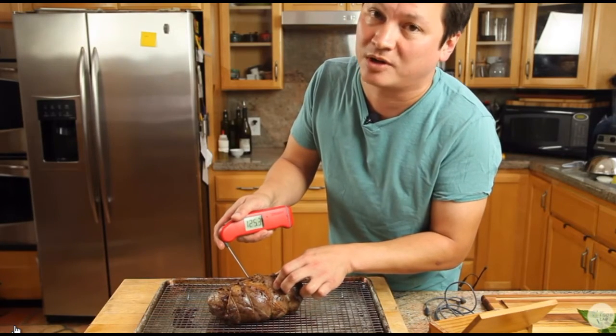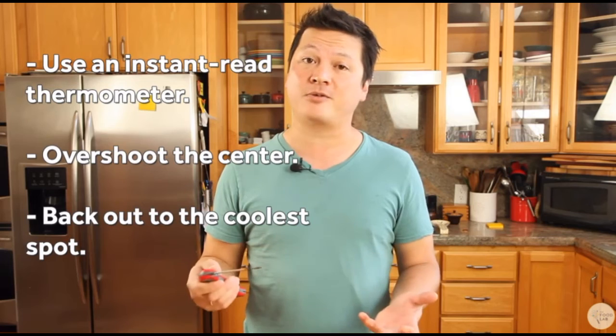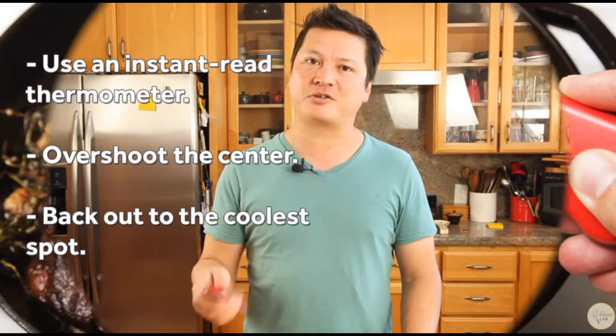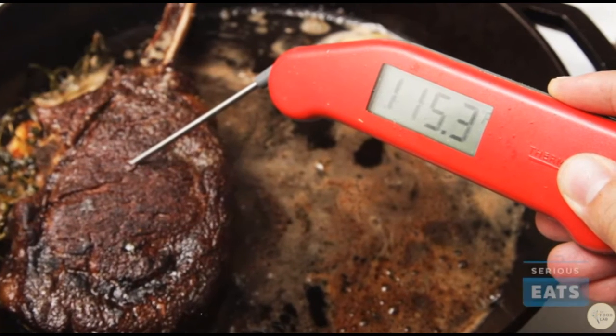So to recap: to take the temperature of your meat, overshoot with your thermometer probe, slowly back it out until you find the coolest spot, and that's the temperature you're looking for. I'll see you next time.